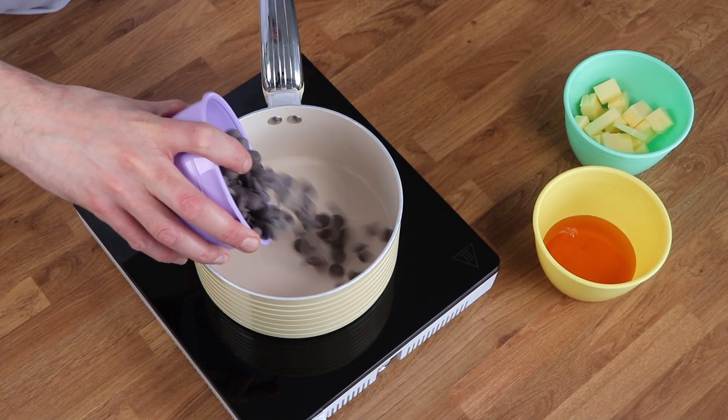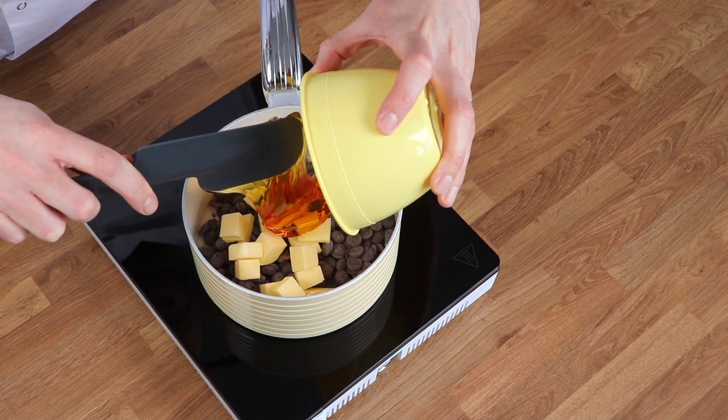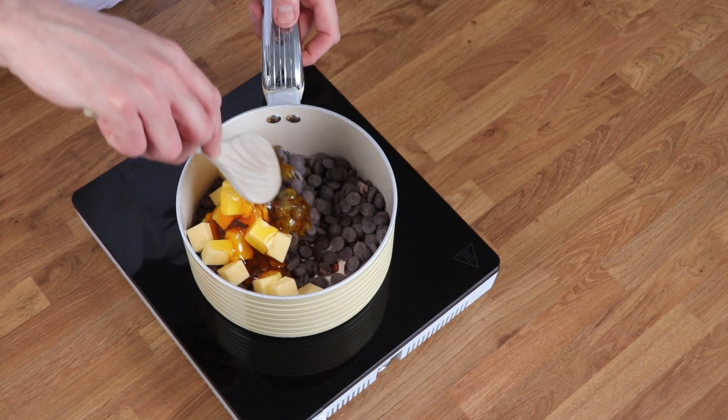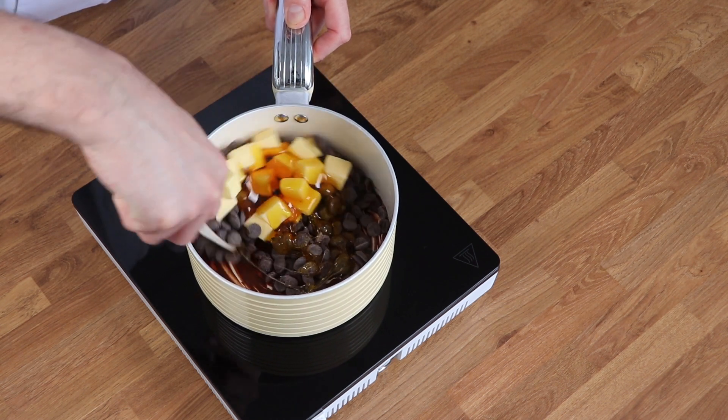When you've done that, add the chocolate, the butter and the golden syrup to a medium-sized saucepan over a low heat. Stir it regularly until it's really melted and smooth.